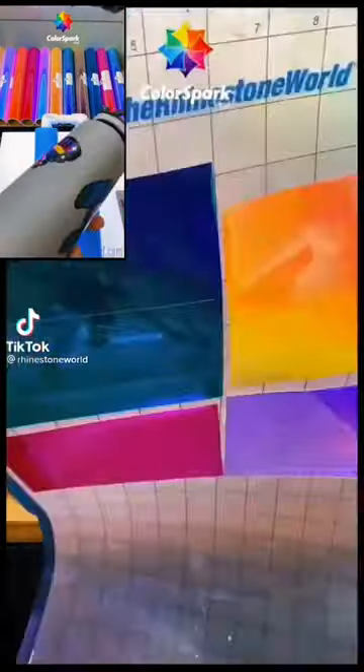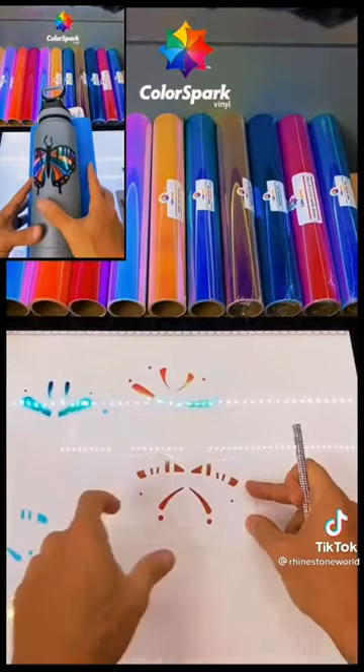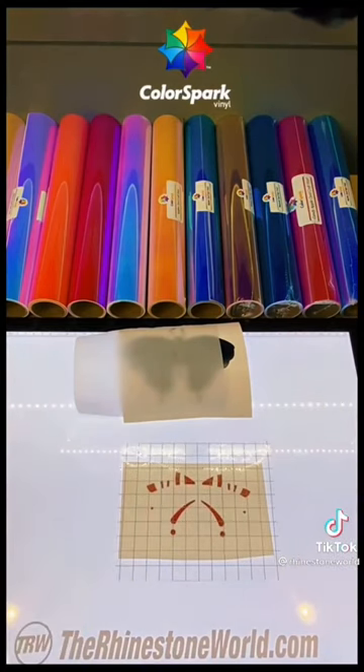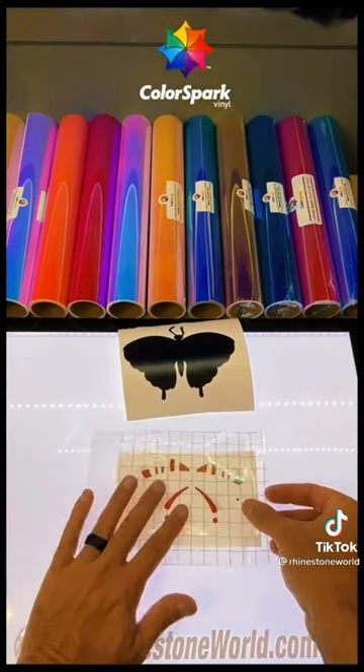I'm going to show you an awesome layering hack for layering five colors of our ColorSpark adhesive vinyl. What we're going to use is parchment paper. You'll notice I put the parchment paper between the application tape. I'm going to do my first layer here — no parchment paper needed.